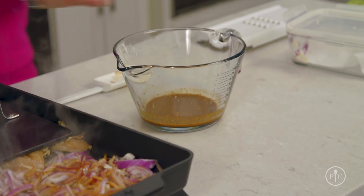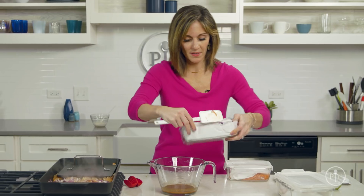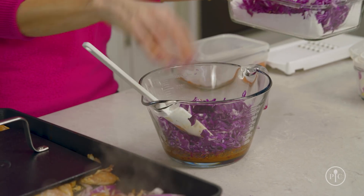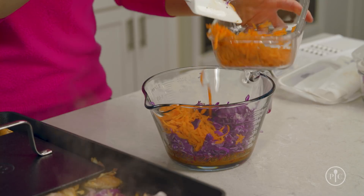We'll work on the slaw that'll go into the wraps. This is the rest of my marinade, and then I have my cabbage and my carrots. This is really the best part of the recipe, in my opinion — it gives it all the color and the crunch and the great flavor with the slaw. I'm gonna save the rest of my cabbage and my carrots for my other recipes.